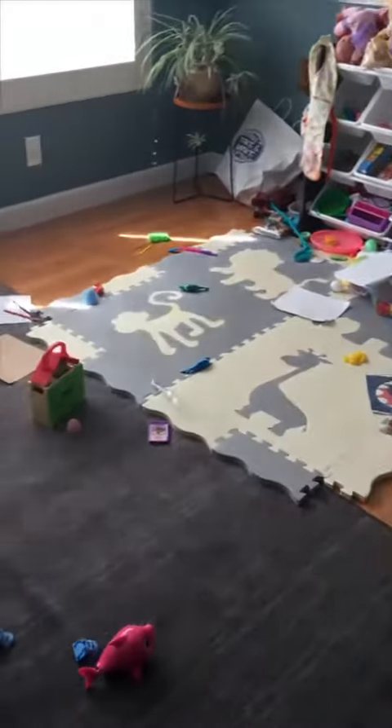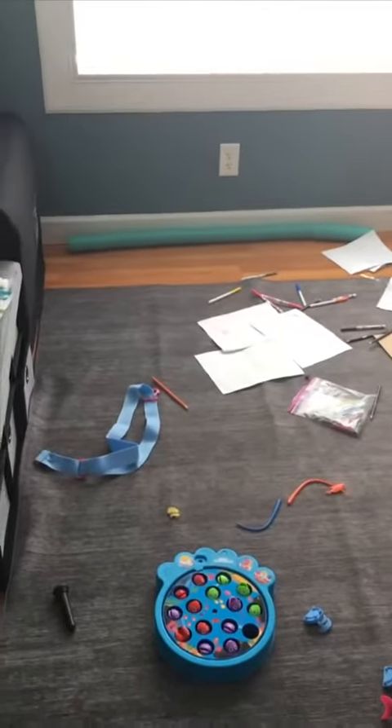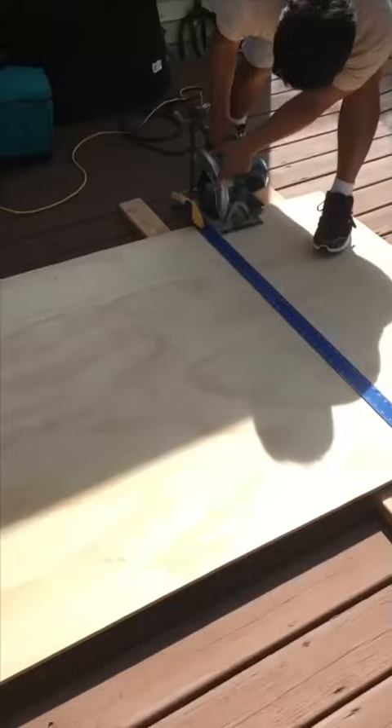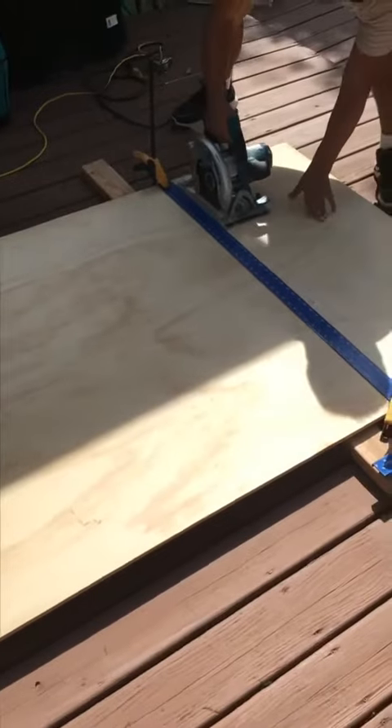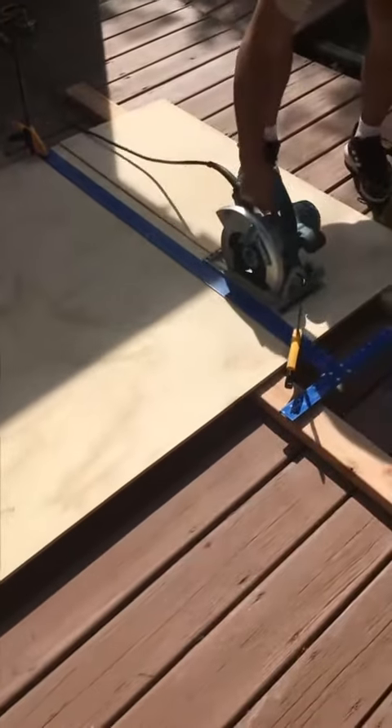Hey guys, in this video I'm going to show you how I built a toy cabinet for my daughter. First I measured the space to calculate how many boxes I was going to build. I use half-inch finished plywood.